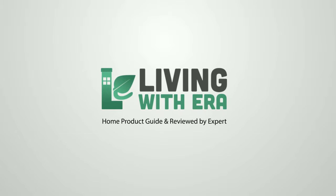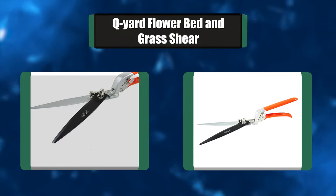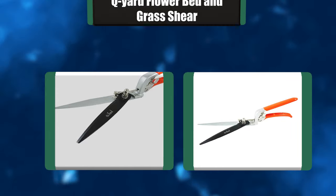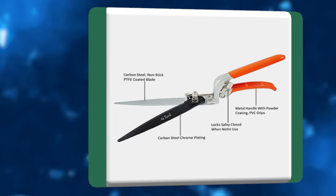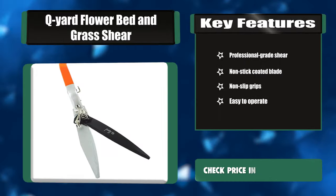Number seven: Q Yard flower bed and grass shear. Q Yard grass shears feature compound lever technology that multiplies your leverage to give you up to two times more cutting power than traditional single pivot shears. These trimmers are designed to be effective in all landscape shearing and comfortable in your hand. Fully hardened middle carbon 50C steel blades feature a serrated edge to grip while cutting. Key features: professional grade shear, non-stick coated blade, non-slip grips, easy to operate.